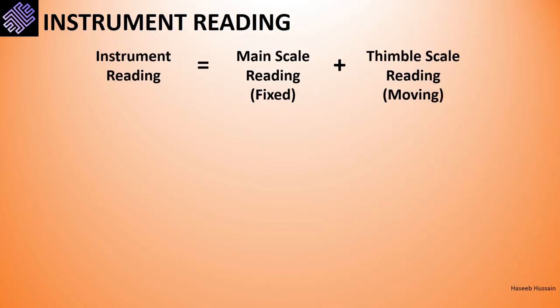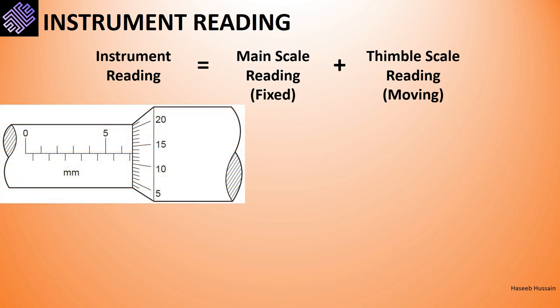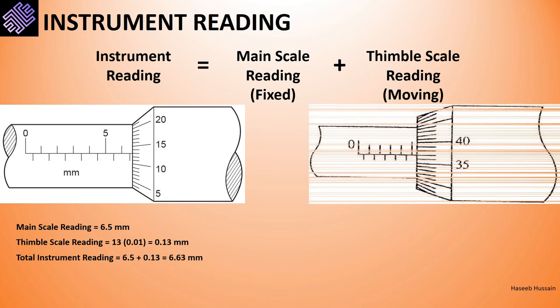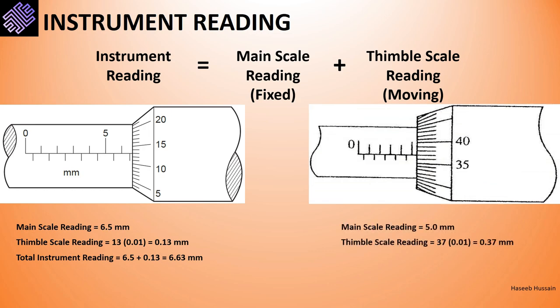We have calculated the main scale and thimble scale readings individually. To determine the total device reading, we add the two together. In the first case, main scale reading was 6.5 mm and thimble scale reading was 0.13 mm, giving a total of 6.63 millimeters. In the second case, main scale reading was 5 mm and thimble scale reading was 0.37 mm, giving a total of 5.37 millimeters.